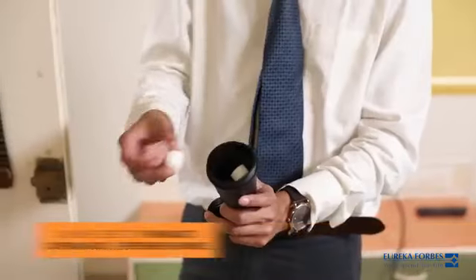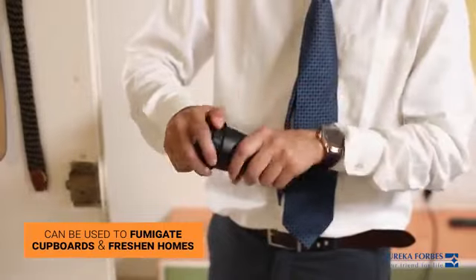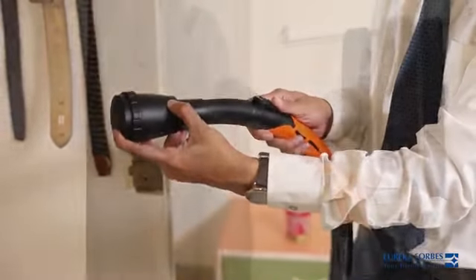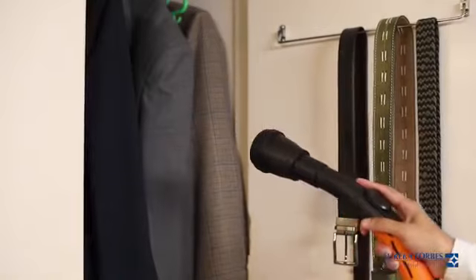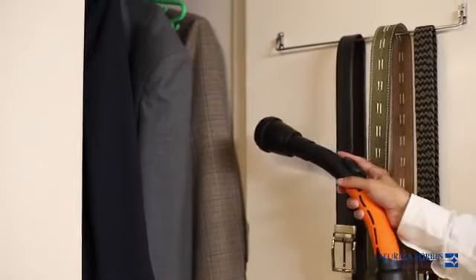The Aromizer can be effectively used to fumigate your cupboards and freshen your homes. All you have to do is load the Aromizer with naphthalene balls and connect it to the blower end. It will diffuse naphthalene vapor to keep out stale odors and destructive pests.